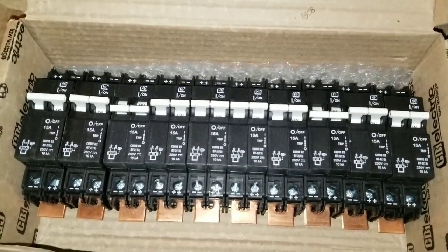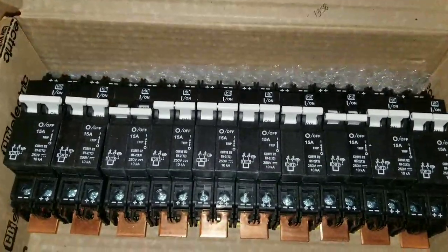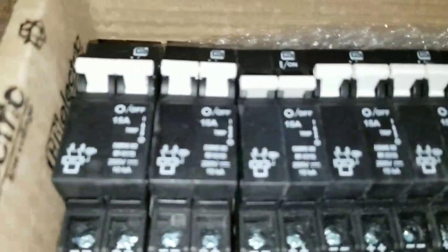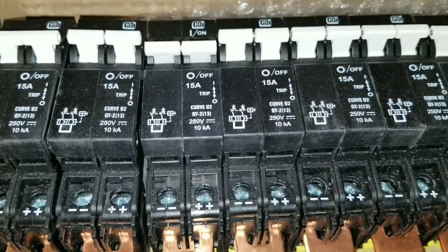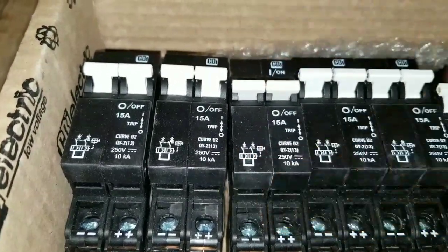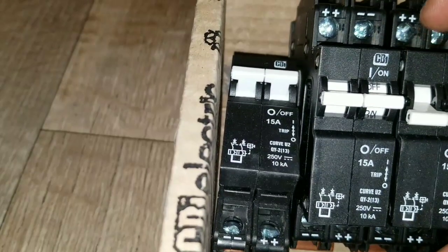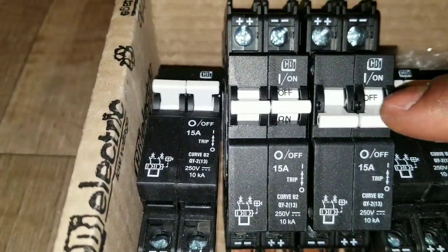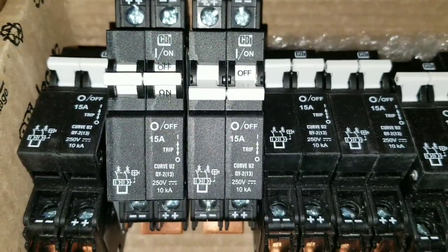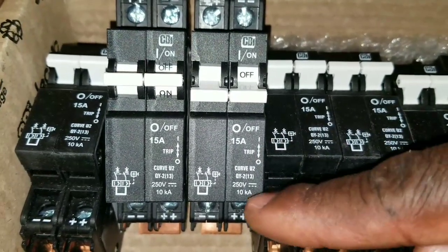I'll show you what it looks like when a breaker is already tripped versus one that hasn't tripped yet. Looking at these 10 brand-new breakers: this one is all the way down — it's off. This one is already tripped. This one is off, and this one is on. When it trips, it sits in the center position.